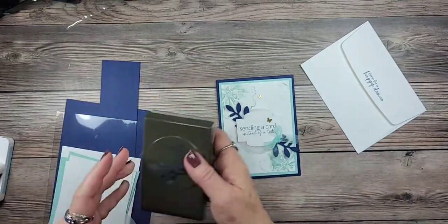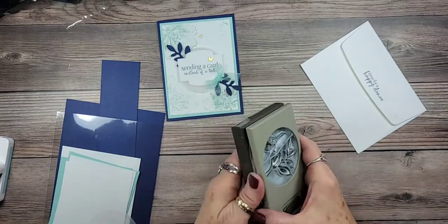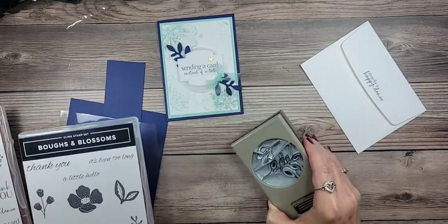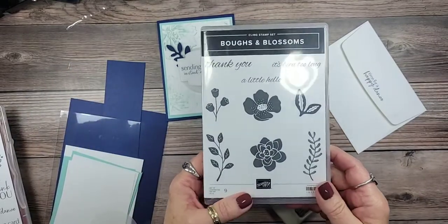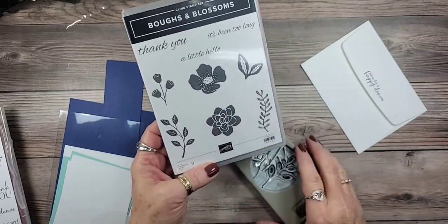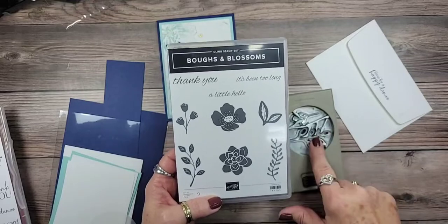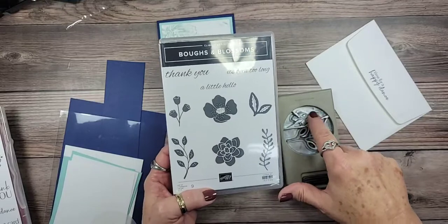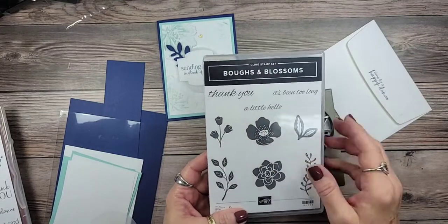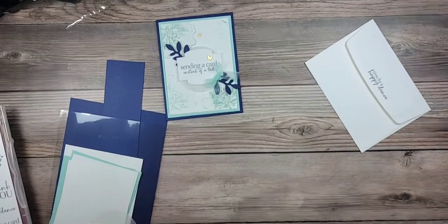The new bow punch is in the new mini catalog. We did play with this last week when I did the ladybug. The stamp set that goes with the bow punch is called Bows and Blossoms. It has two images that mimic the punched items, but they don't fit exactly — this one is bigger than the actual punch and has a curve to it. I still love the font on this even though there are only three sentiments.